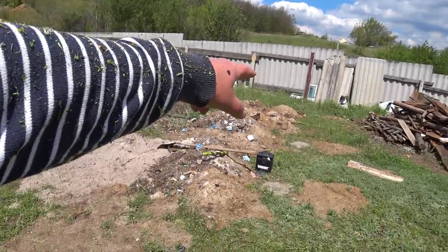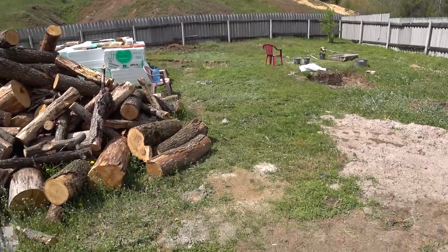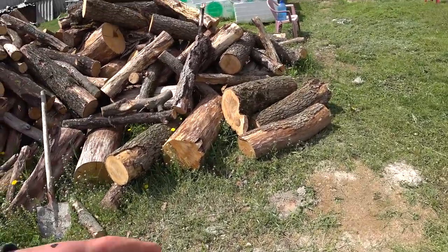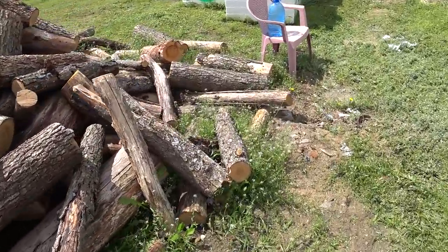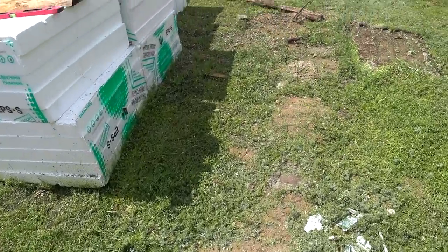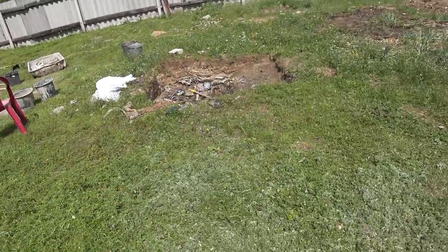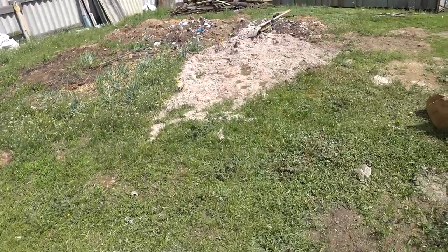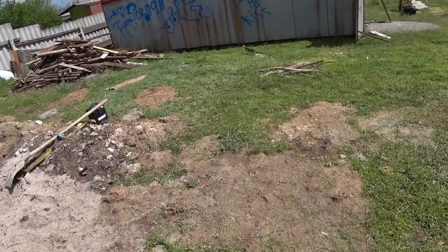По затратам: три мешка цемента 500-ки Ивано-Франковского — пользуюсь Ивано-Франковским, более-менее нормальный. Теперь начинаю заниматься самими колоннами, готовлю колонны и начну приваривать их до закладных. И пойдём дальше — вся обрешётка на стенах, кровля и так далее.